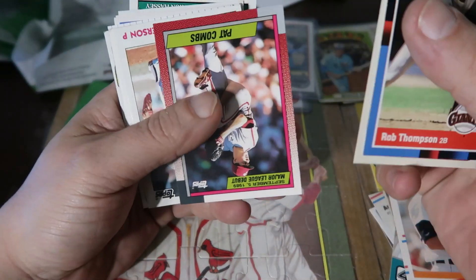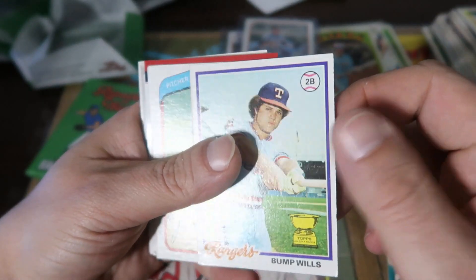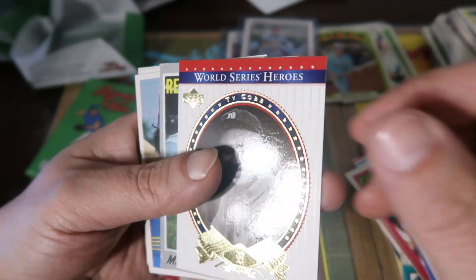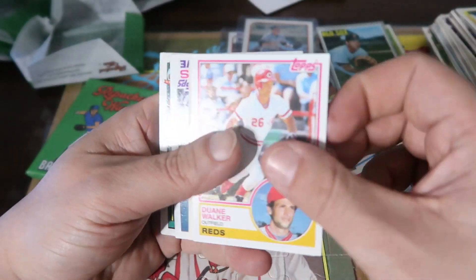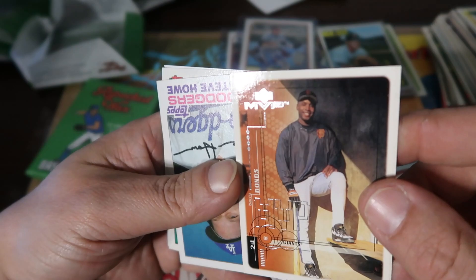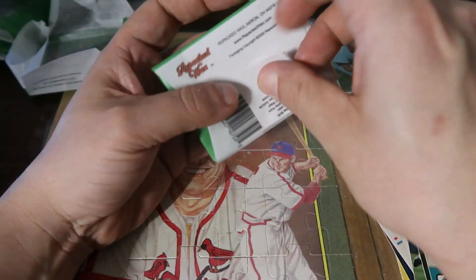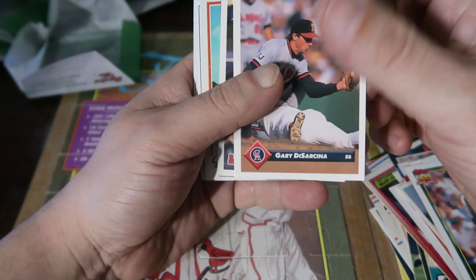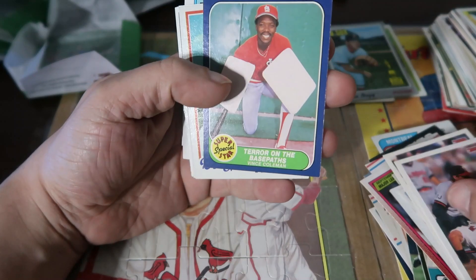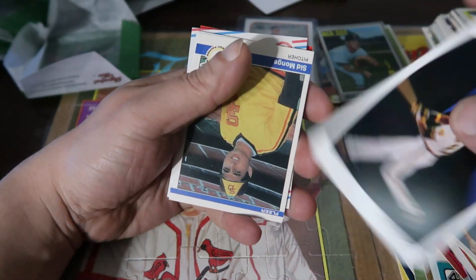Gotta love the checklists. Pat Combs. Dicky Thon, Bump Wills, Odell Jones. Mike Nagy cup card from '71 Topps. Dwayne Walker. Barry Bonds MVP. Steve Howe and Ron Hesse. We're down to the last pack — hopefully we get last-pack mojo and get a nice vintage card. Another auto would even be nice, but I'd really like a vintage. Don Sutton. Cal Ripken checklist. Barry Bonds checklist. Doesn't look like we're getting anything good out of this one.